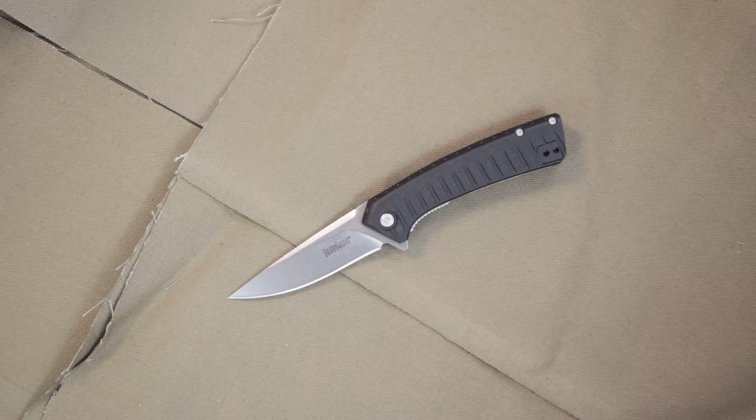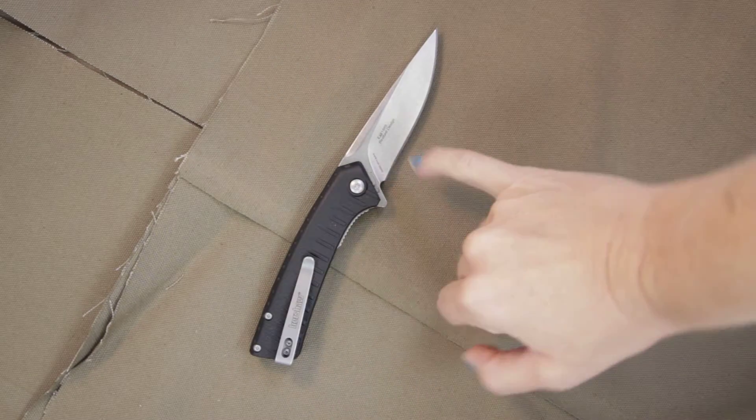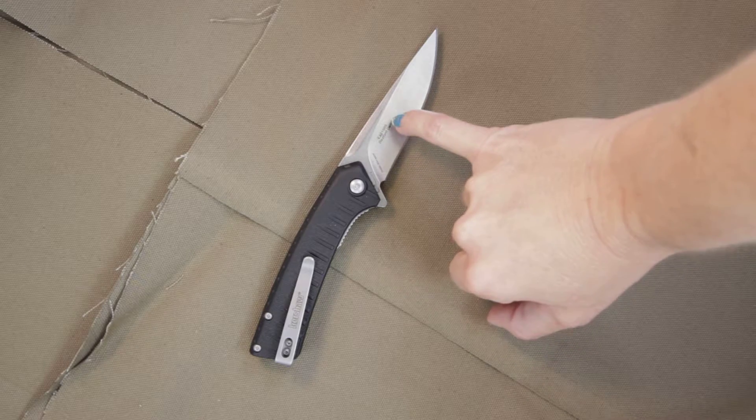This is Kershaw's Entropy, model 1885. This was designed by Kershaw and a custom knife maker named Todd Rexford. You will see his name on the back of the blade where it reads 'Rexford Design,' and it also states 1885, the model number.